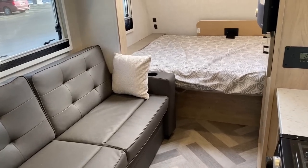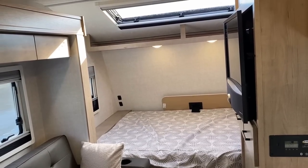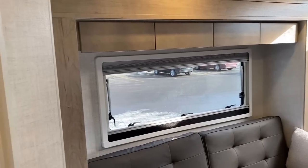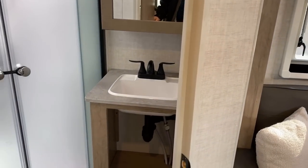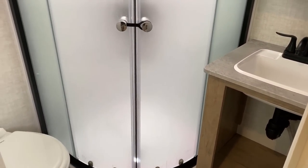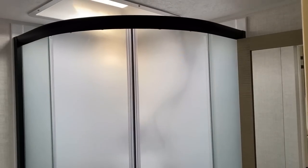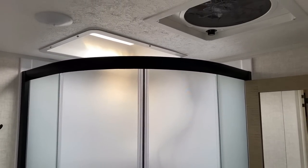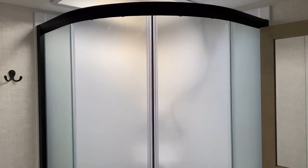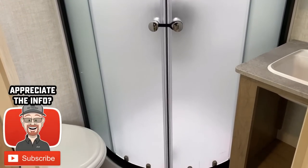The road mode function with the slide closed is fantastic. This is one of those models where I don't know that it even needs a slide — the slide just really opens it up and gives you a lot of breathing space. You can get to the bed, use the bed, get to your closet, and of course get to the bathroom. If you appreciate the extra time looking at things in road mode, hit the like button and subscribe, and let's hop outside.